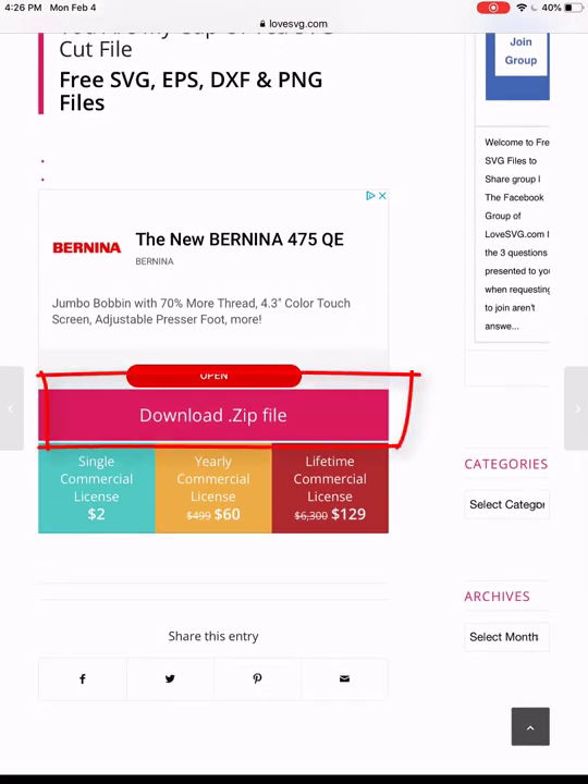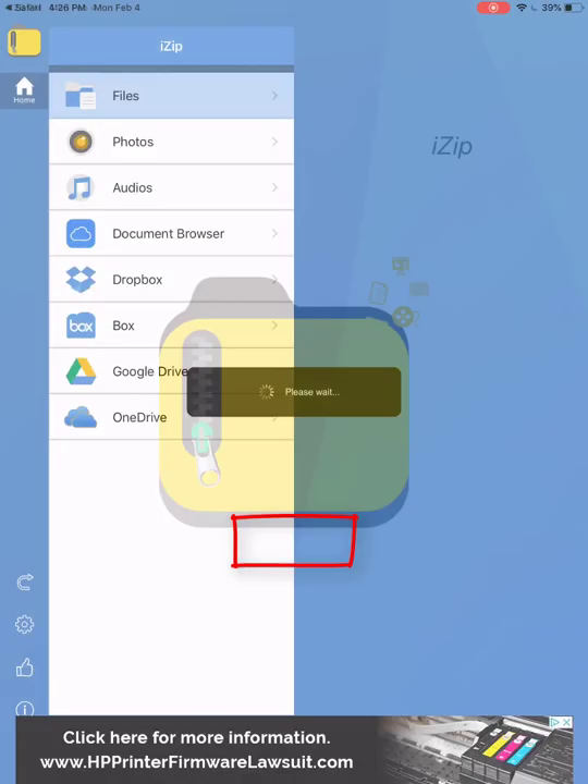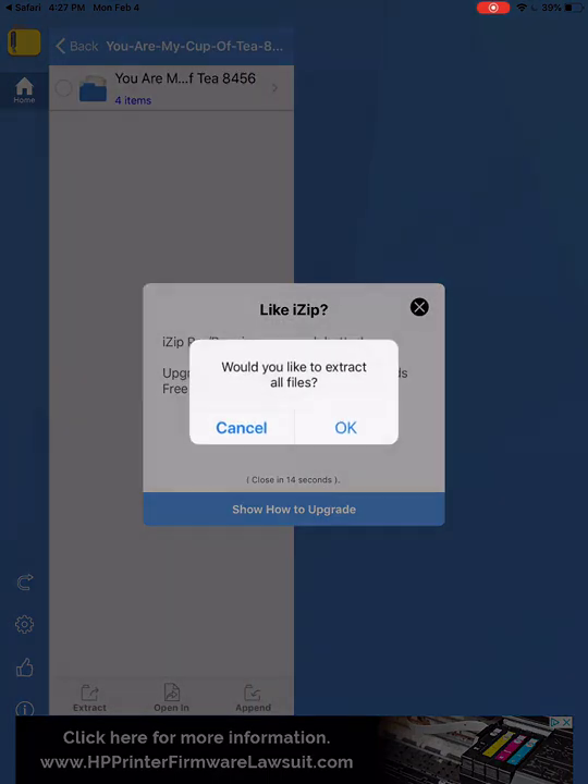I'm going to download the zip file. If you have iZip, it should automatically come to a page that looks something like this. Right down here it says 'Open in iZip,' and you can see where it says 'You Are My Cup of Tea zip archive.' I'll click on that.